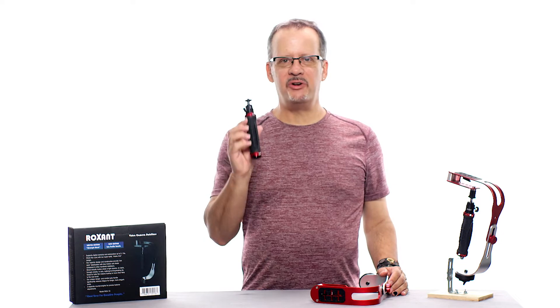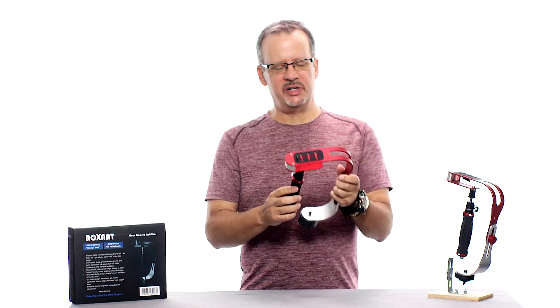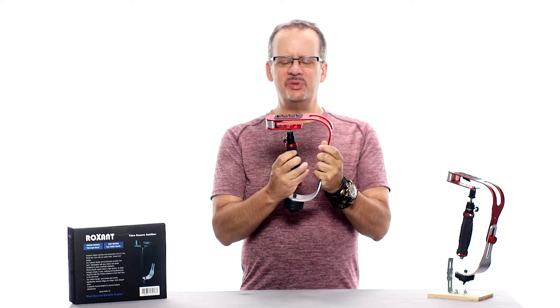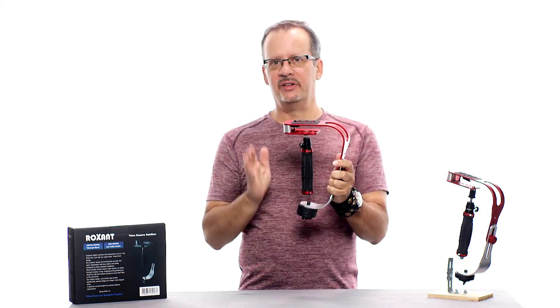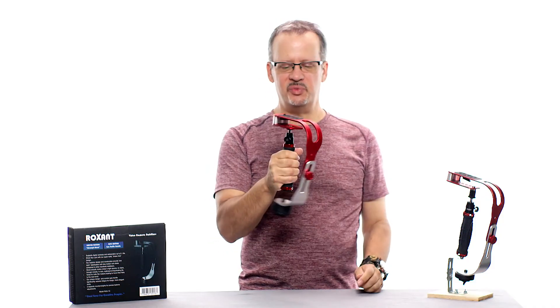Now take the hand grip and gimbal assembly and tighten down the screw on the side — this will allow you to easily screw the top of the gimbal into the base of the stabilizer. Please remember that this locking screw should only be tightened down when you're screwing in or unscrewing the handle. The rest of the time it should be loose, allowing the stabilizer to move freely.